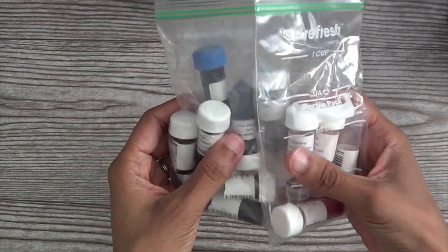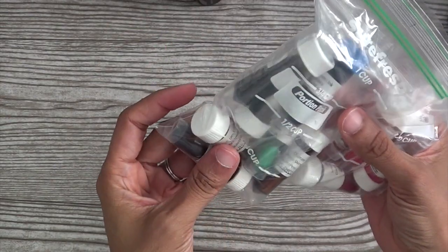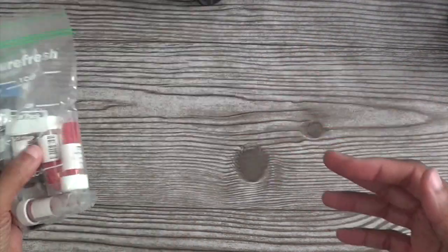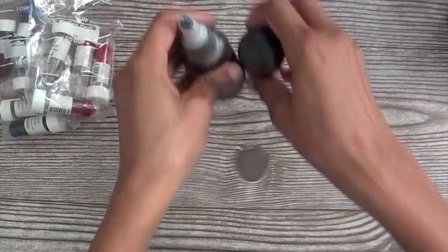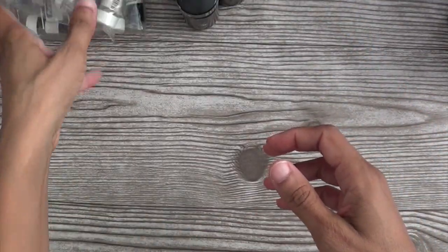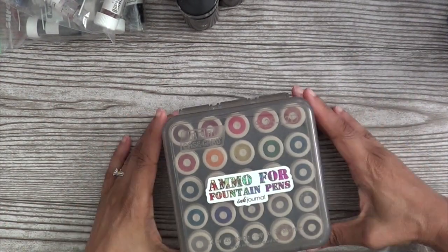I showed these sample inks — these little sample vials of inks — that I often buy. I will go and buy a lot of samples so I can see if I like an ink before I commit to a full bottle of ink. So I showed these Franklin-Christoph bottles and I showed these little guys here. This is one of my favorite little things.